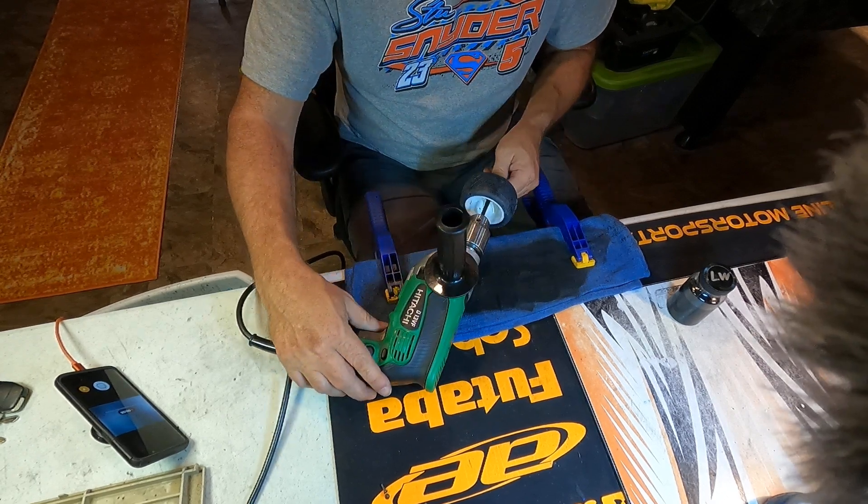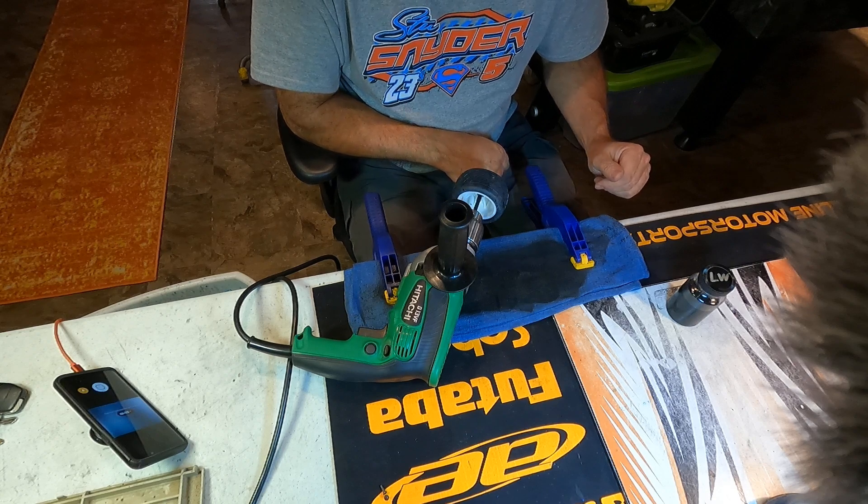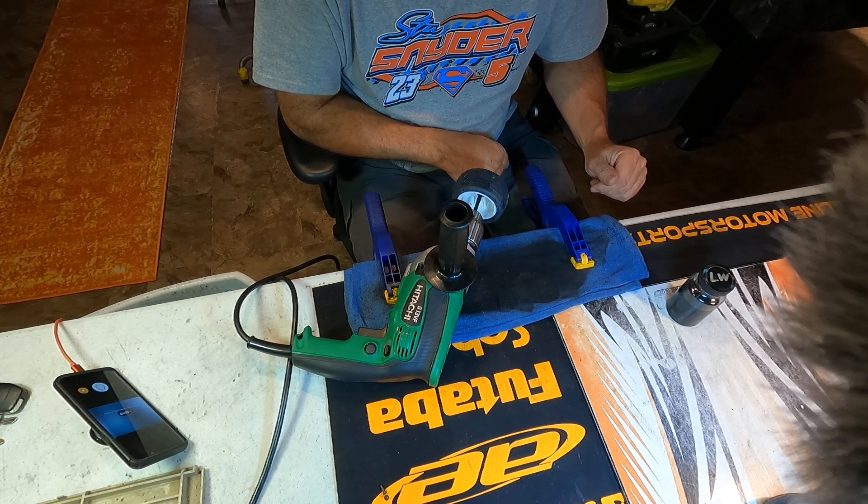Alright, Craig Moline here with Moline Motorsports, 5 Star Hobbies. We're down here in the basement, and we're going to show you how to smoke a tire.